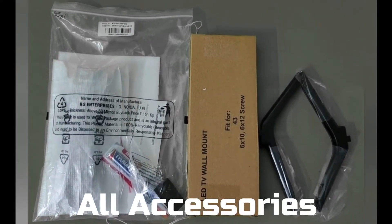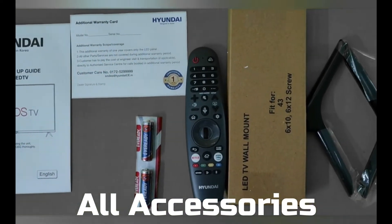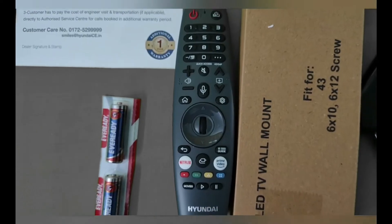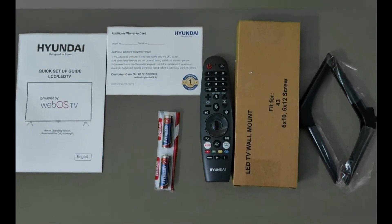These are all the accessories provided with this TV: manual, warranty card, two batteries, magic remote, tabletop stand, and wall stand. These all accessories come with this TV.